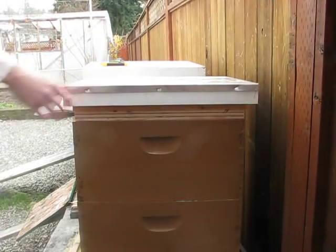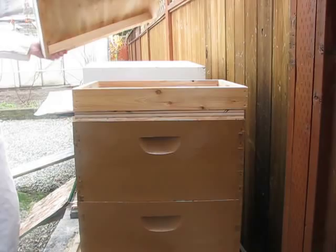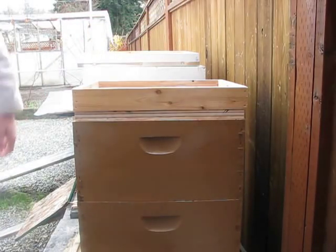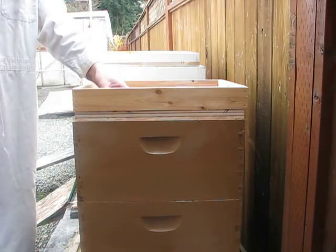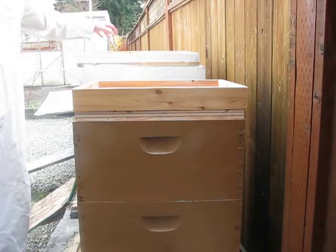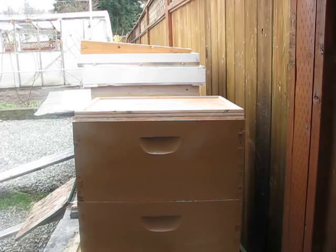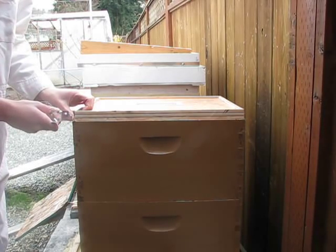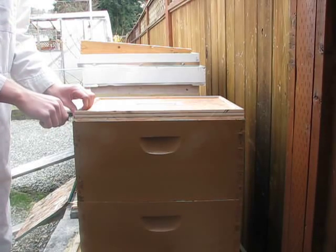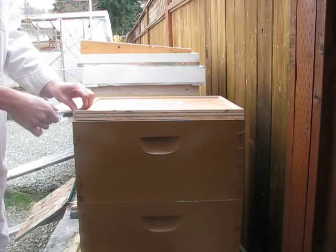To get started, take off the top, then take out the insulation that you have in there, take off the frame, and now the most important part is to take this top cover off very slowly.